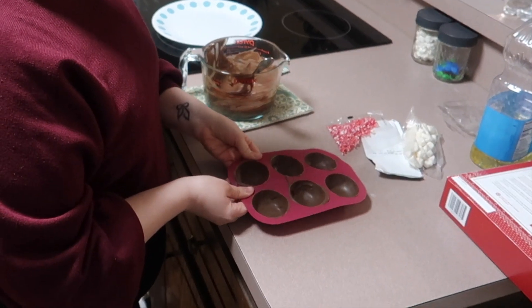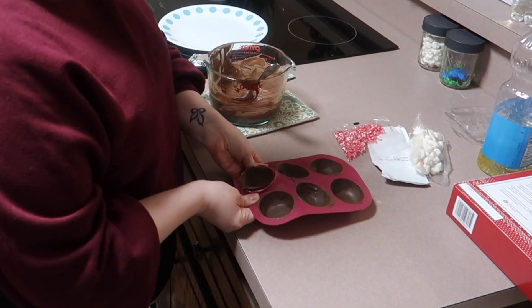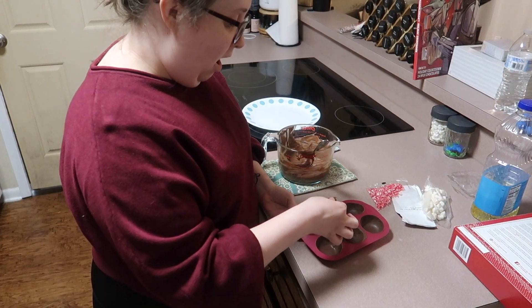I'm eating these five minutes. I am going to try to get this out. This is going to be a failed attempt at hot cocoa bombs. Are we going to end up just eating this chocolate out of the bowl? Stay tuned to find out.